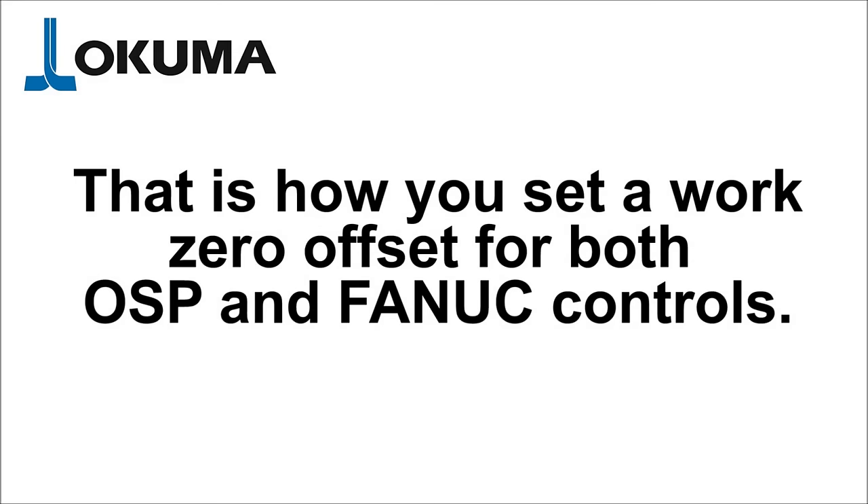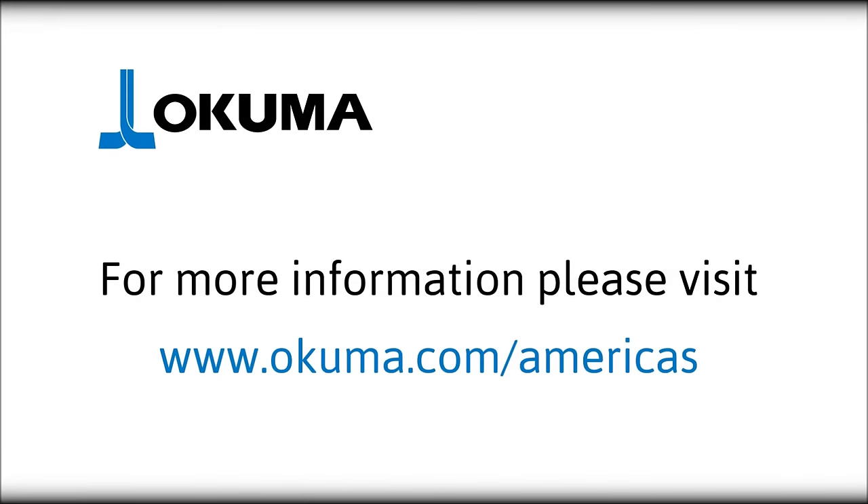And that is how you do a work zero offset for both OSP and FANUC controls. Take care of yourself. We'll see you next time.